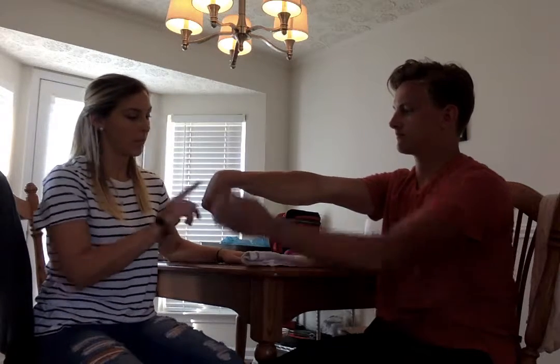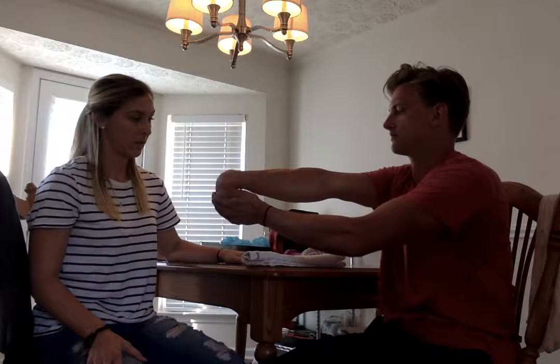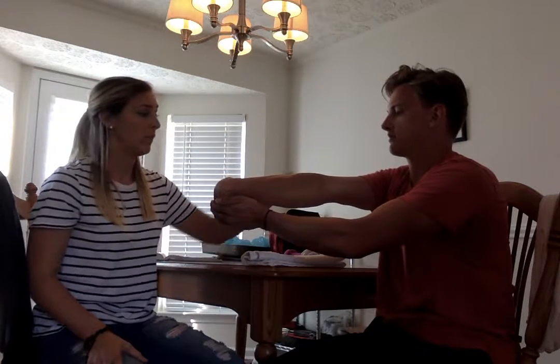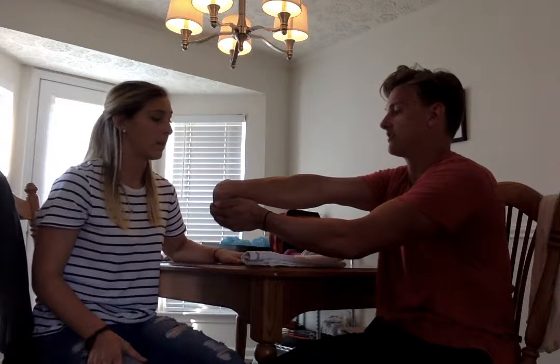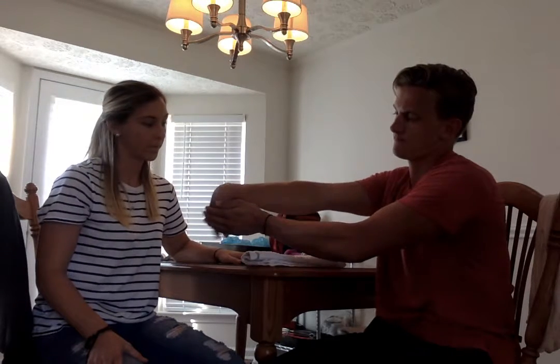I'm going to ask you to do it one more time. Good — bring your pinky up to the ceiling. Perfect. Can you feel the nice stretch in there? You want to make sure, if you're not feeling the stretch, then you may want to adjust. You can relax.